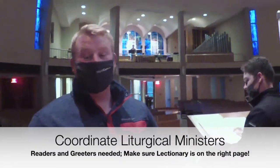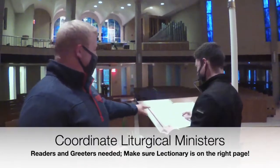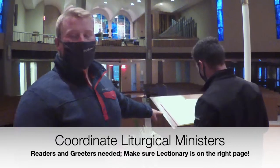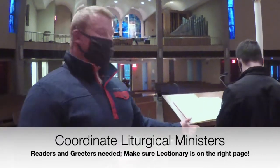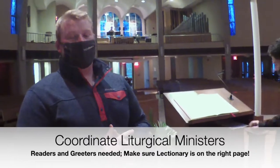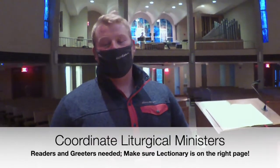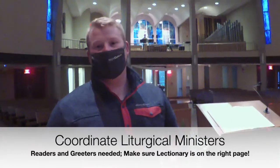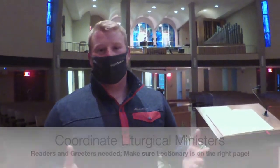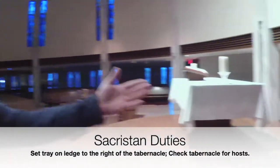The next step is to make sure that our reader is here for mass. We are going to make sure that our reader Matt is here and that we have the right place in the book. We also want to make sure that the petitions are under the ambo so he is ready to read those. Before mass, when I am in the sacristy with Father, I will let him know who our reader is, just so he has an idea in case they don't come up.